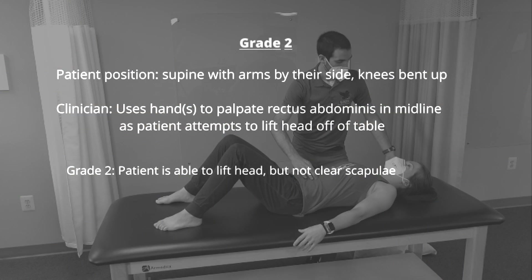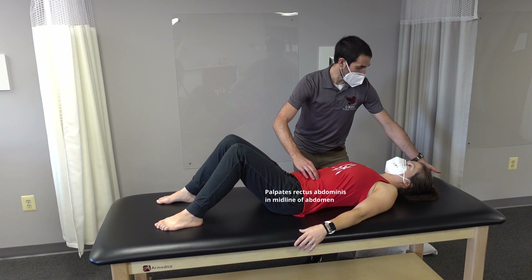The patient position for a grade 2 test is supine with their arms by their side and their knees bent up. The clinician palpates the rectus abdominis muscle as the patient attempts to lift the head off of the table. If the patient is able to lift the head but not clear the scapula, they receive a grade 2. Lift the head off the table.